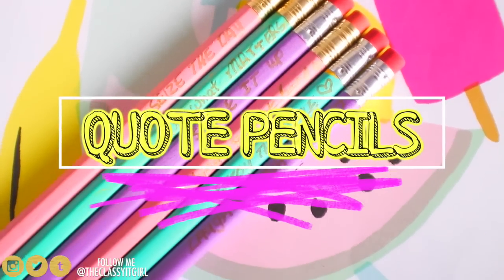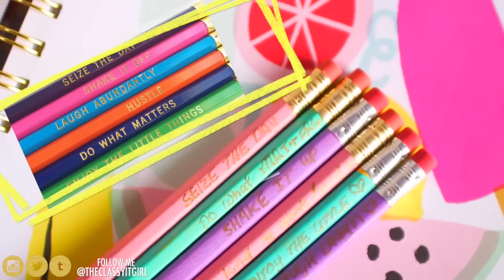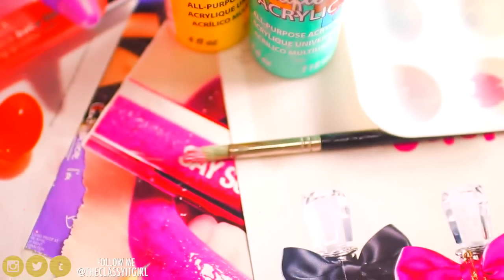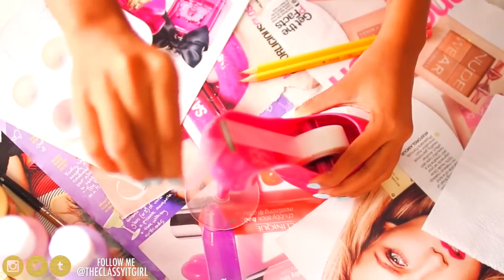First up, we'll be making these quote pencils. I see a lot of pencils with pretty gold prints on them but those can be pricey, so we're going to make our own. You're going to need pencils — it doesn't matter what colour they are because we're going to paint them anyway. You'll also need scotch tape and acrylic paint in whatever colours you like. I chose pastels because I love pastel colours.